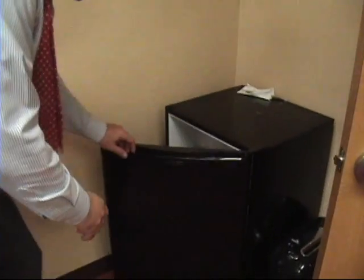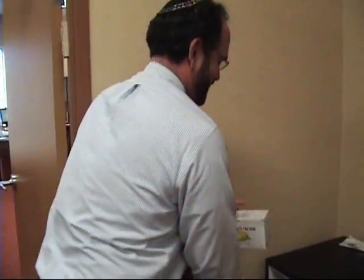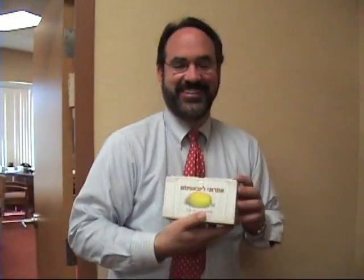Haven't you always wondered where the rabbi has gotten it? Follow me for a moment. Come on over here. This is the rabbi's fridge. What do you think I have here? Let's take a look.